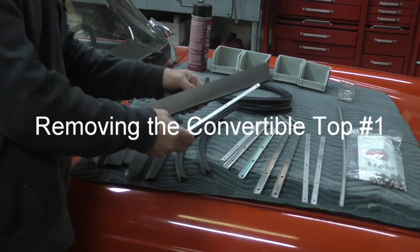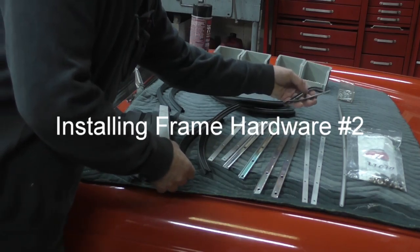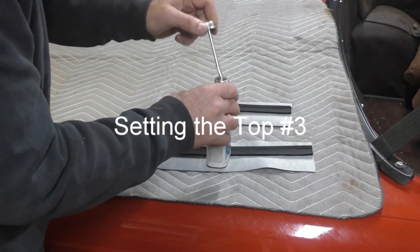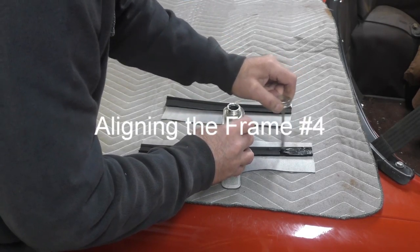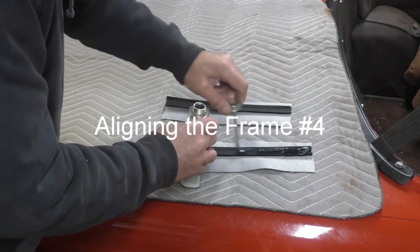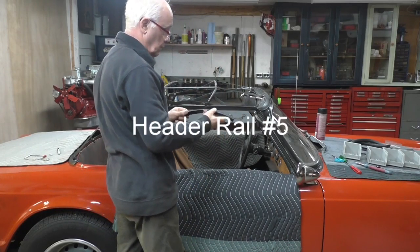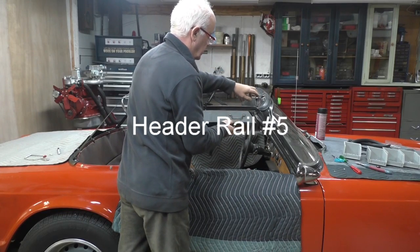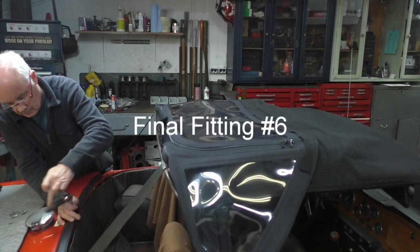The first chapter is removing the convertible top, then installing the frame hardware, setting the top, aligning the frame, header rail, and last of all the final fitting.